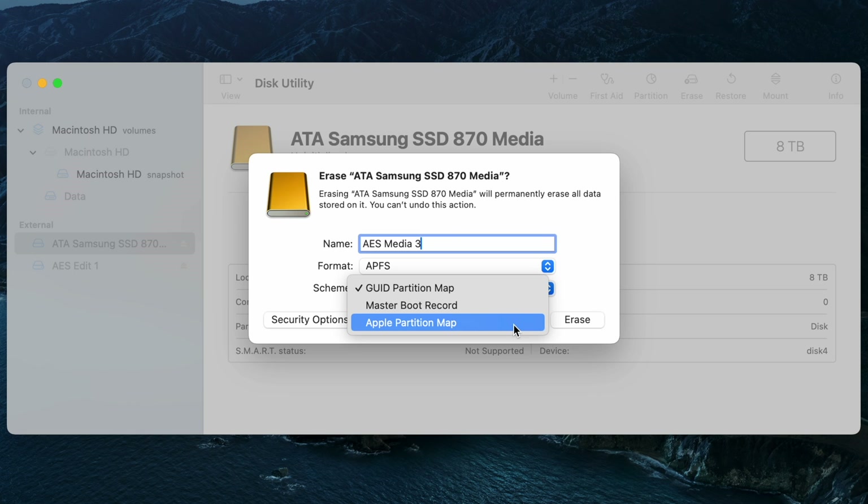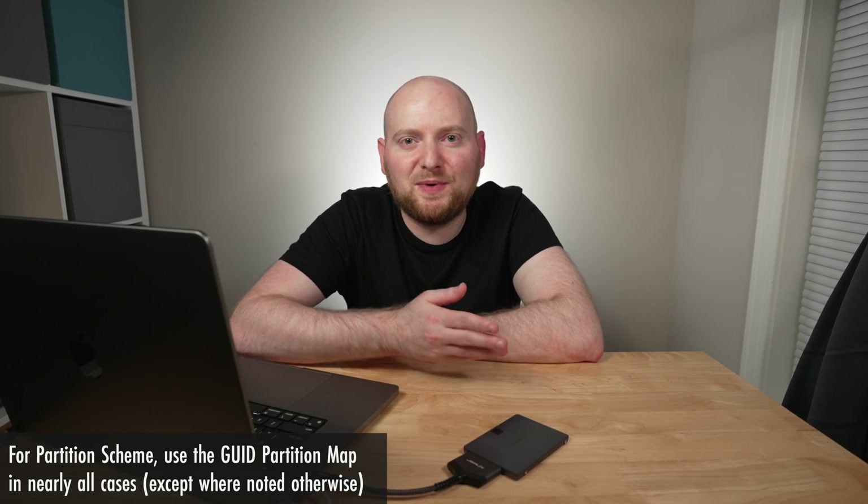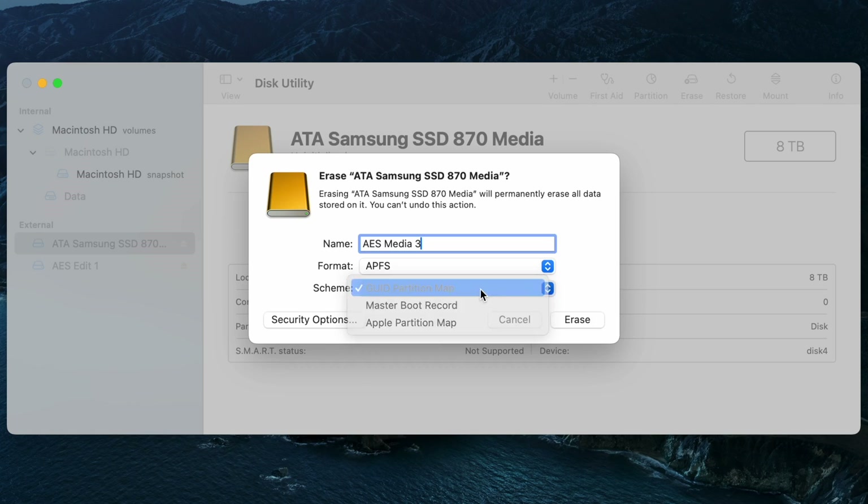The Apple Partition Map is designed for a much older legacy version of Macs — back in the PowerPC days — so unless you're working with a Mac from the mid-2000s or before, you would not want to choose that option. And while the Master Boot Record partition scheme can work with a lot of different Windows computers, it is worth noting that GUID Partition Map works with Windows machines as well if you need cross-compatibility, which we'll talk about more in a bit. So definitely GUID Partition Map is the route to go.